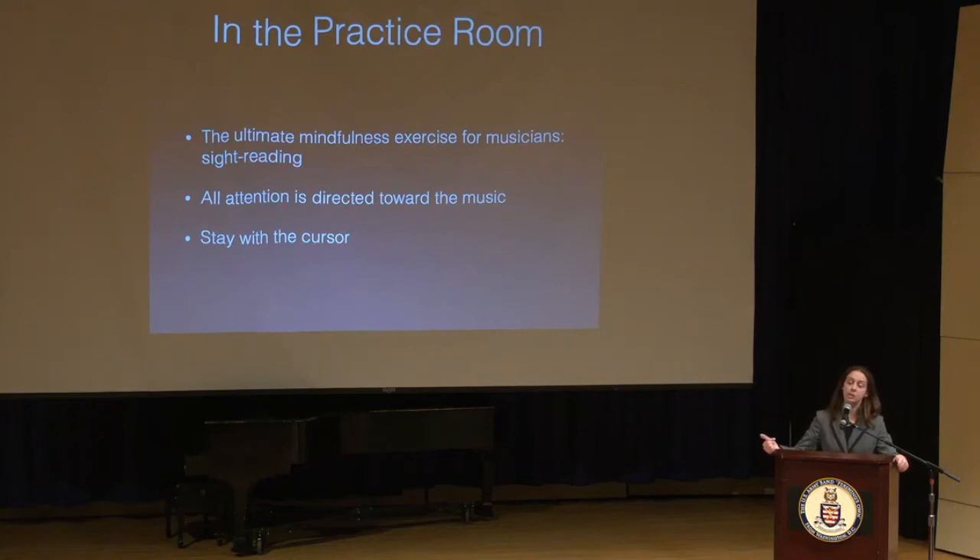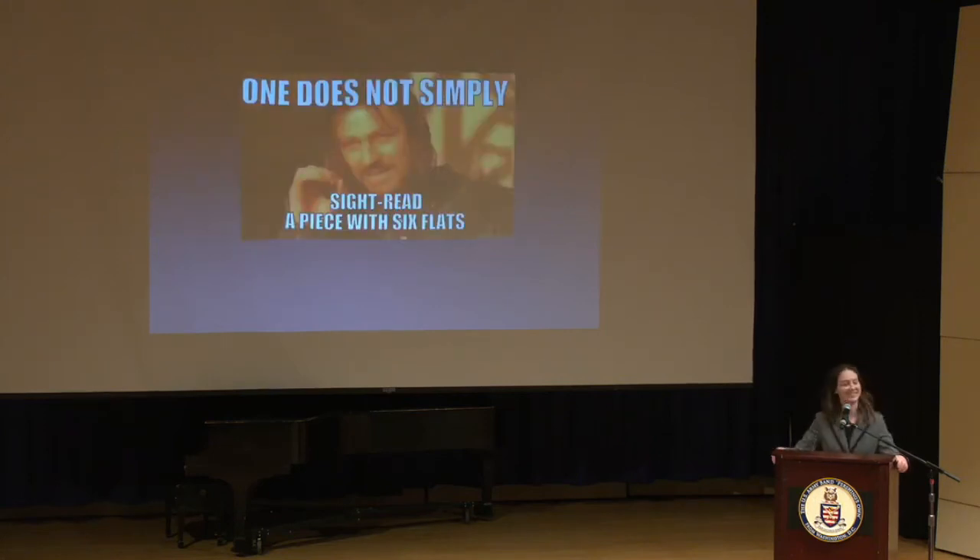As soon as you've played a piece through, then you're working on it — going into practice mode, taking it apart, playing slowly, building it back up layer by layer. But sight reading really makes us stick in the moment with that cursor. When we go out on stage and perform, we can't still be in practice mode — we have to activate that cursor and stay with it. Sight reading is a good example of something that can prepare us in the practice room for what happens on stage. The more sharps and flats there are, the more tethered to the present moment you'll be.